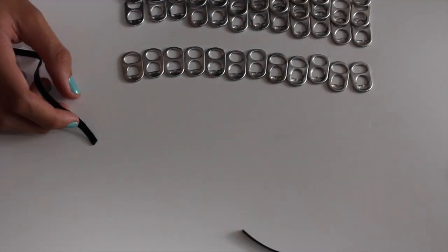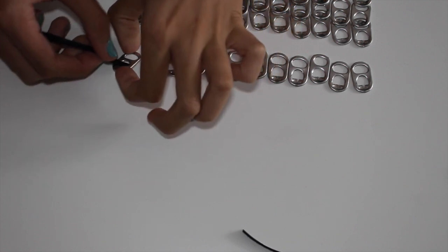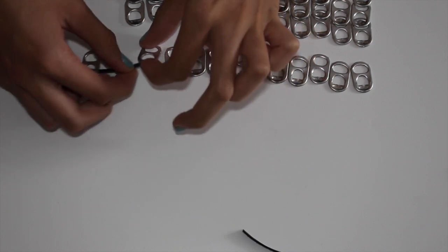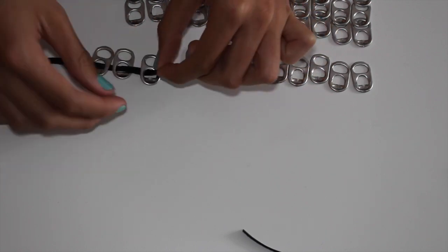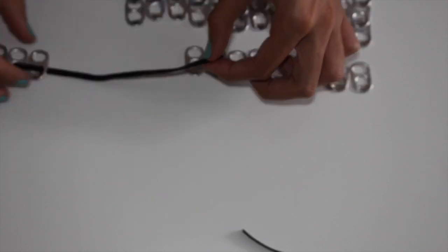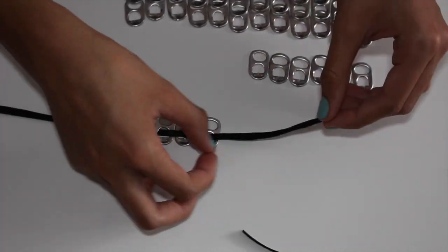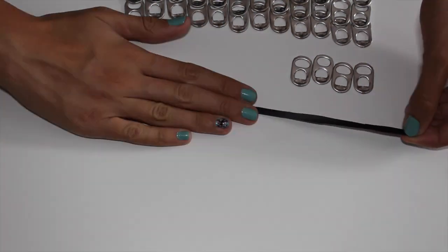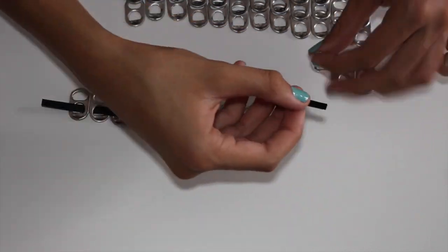I sectioned off the top layer of the soda tabs so I could use them more easily. Then I take one of the leather strips and weave it in and out — over and through the first one, under and through the second, under and through the third, then over and through, over and through, under and through. I do each type twice, so it ends up looking like a sewing pattern. As you're doing that, you can straighten them out so it's easier to see.